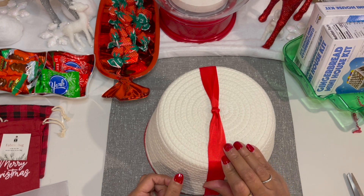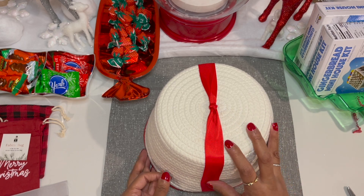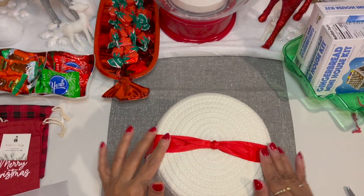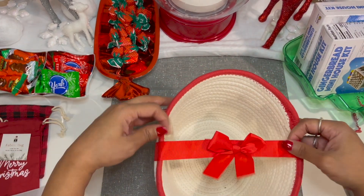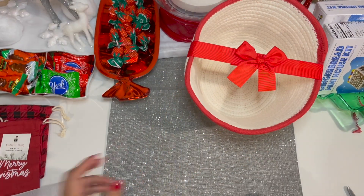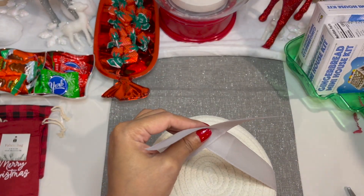Now I'm going to grab my scissors so we can cut the ends and give it that smooth finish. We're going to set our red bucket to the side so we can quickly go ahead and do the exact same thing for our silver bucket.